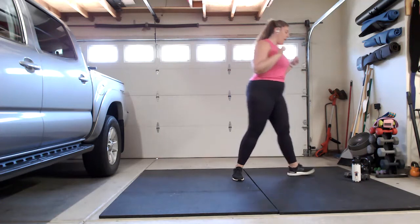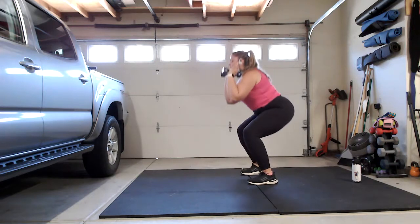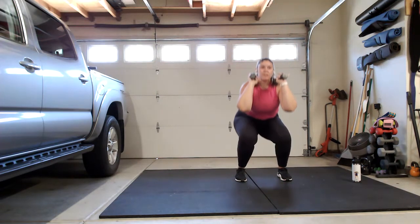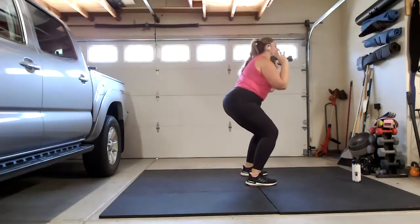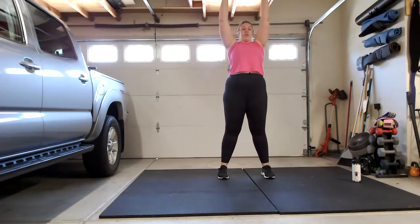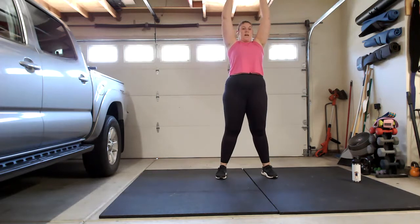Weights are going to be right here at your shoulders. Drop down into a squat and then press all the way through the ceiling. Push those weights up to the sky, bring them back down to your shoulders, drop into that squat, all the way up. If you have knee problems, keep it a little narrower and don't get as low. Feet are a little wider than hip distance; you can turn those toes out 45 degrees if that's more comfortable. Make sure the knee is tracking with the toes the whole time.